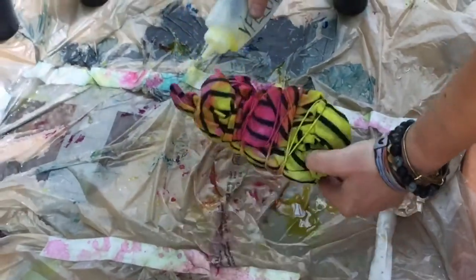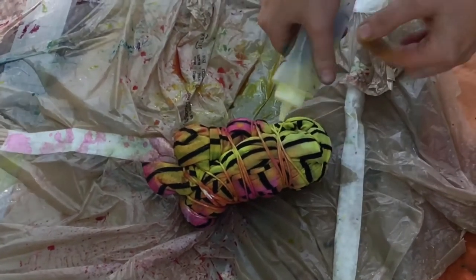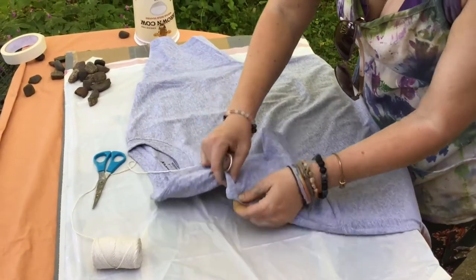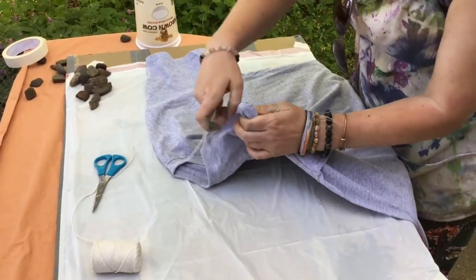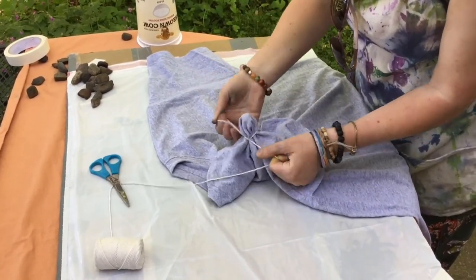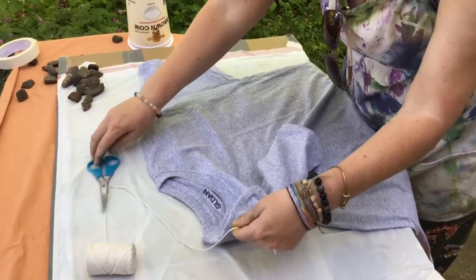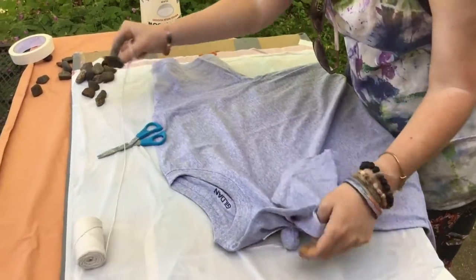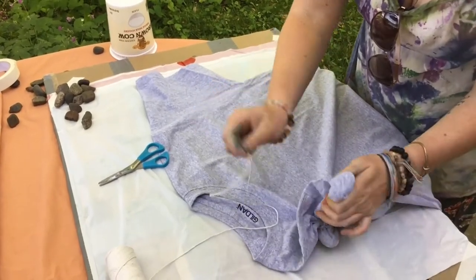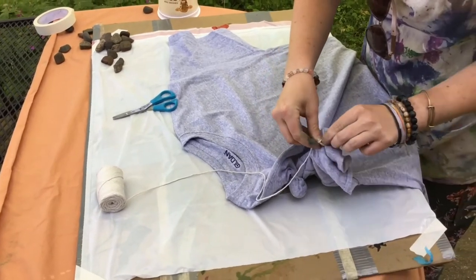Traditional and modern day shibori artists do very specific patterns with how they fold their cloth and how they tie it, and we're being more experimental. But here's a way to get a little more intricate: I'm tying rocks into my shirt to make small, tight circles. Make sure for all your projects that your string or rubber bands are fairly tight, otherwise it won't create the resist needed to stop the dye from going in that place.